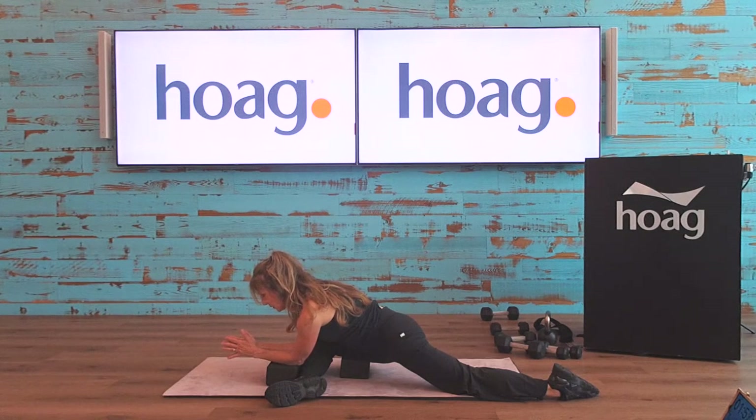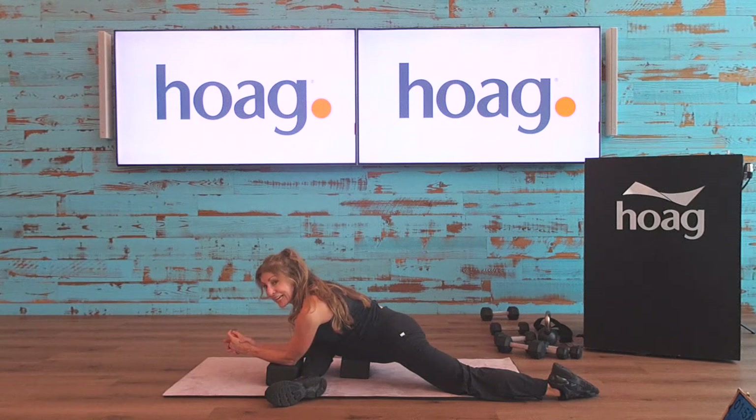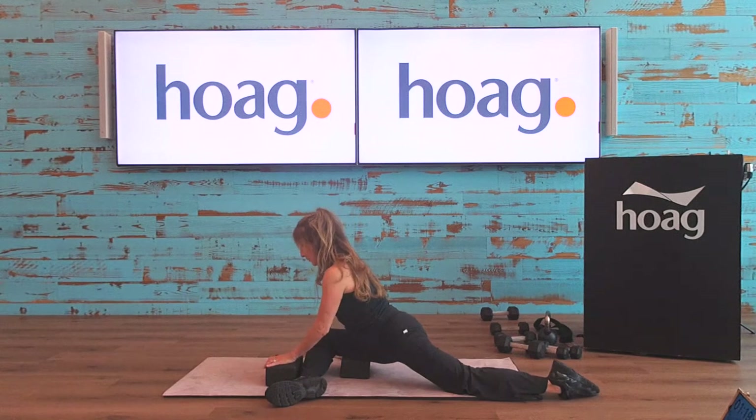Really focusing on a good glute stretch. This stretch can really help with sciatica — if you have sciatica pain, we want to release that muscle so the nerve isn't getting pinched. This is a really great stretch for that. Just going to keep it here for a moment, nice big inhale. I could stay here for another ten minutes, honestly — that feels so nice. Let's change to the other side.